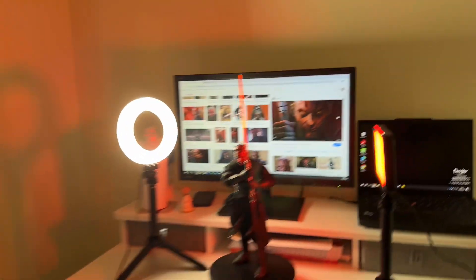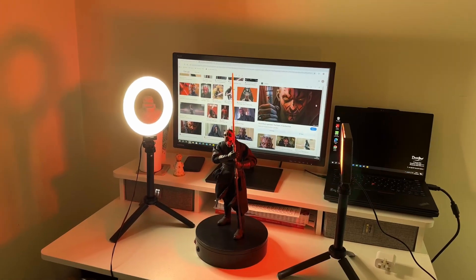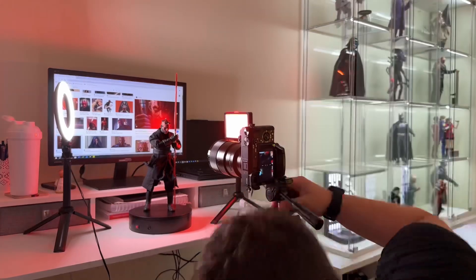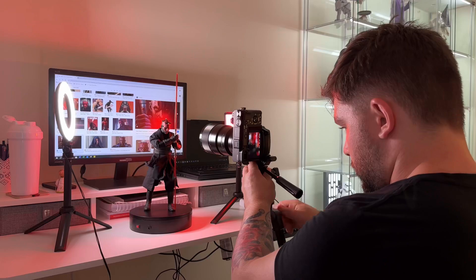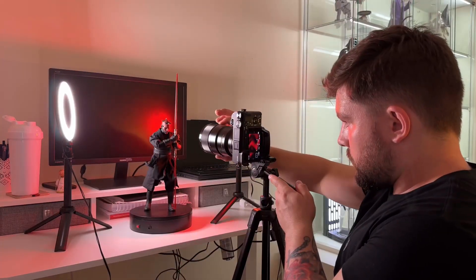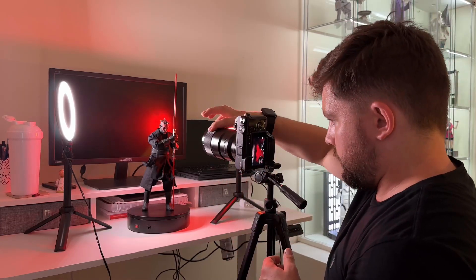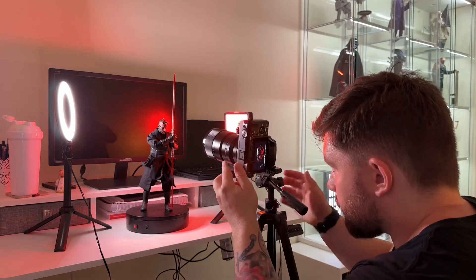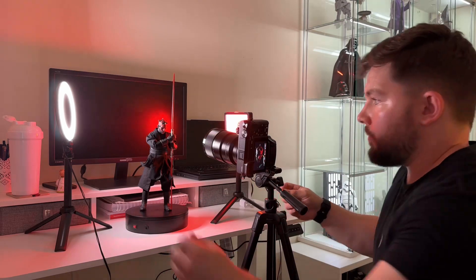Now all we need to do is get our camera in the proper position. Setting up the camera is where you'll see me make so many tiny little micro adjustments trying to get the best frame I can — it's something I'm still very much learning and it does take me a lot of time. I'll try a few different angles and probably won't like a lot of them. I did try a lot of different angles, but we're going to keep this here and adjust the figure and see how we go.